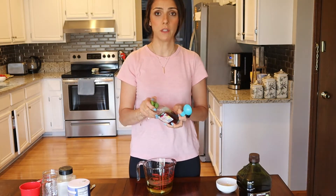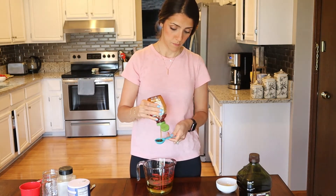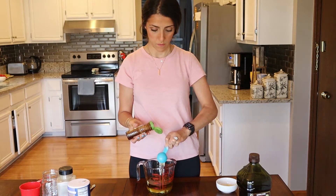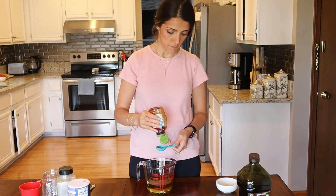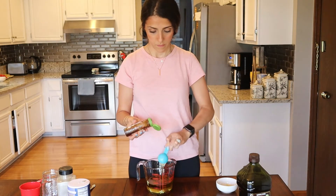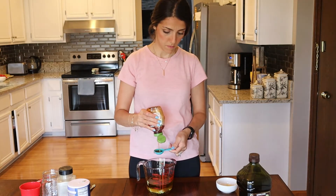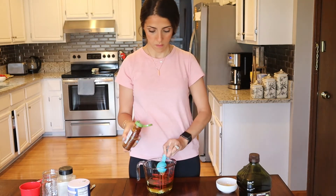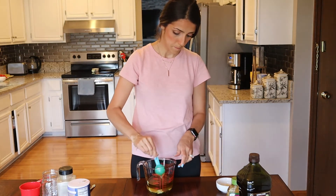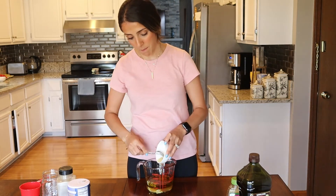The fourth ingredient that you will need is three tablespoons of honey. And of course we will need some garlic — I have three cloves minced already.